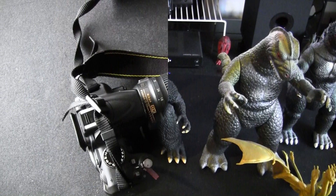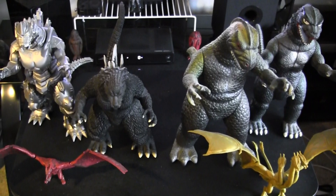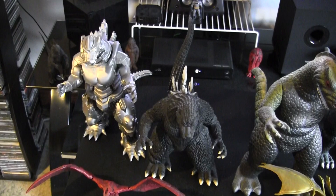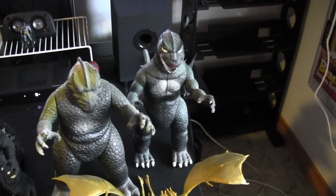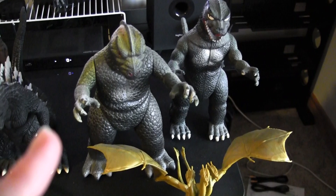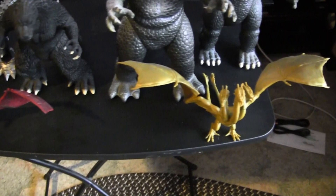These will be my subjects for today's photography session. I've got four big figures and two smaller figures. The big figures on the left are the 10-inch Bandai Kiryu and Final Wars Godzilla. The ones on the right are some older figures — one's a Godzilla and one is a copyright-friendly Godzilla, clearly not an actual Godzilla but the design is inspired by Godzilla. And the smaller ones are the Jax Pacific King Ghidorah and Rodan figures.